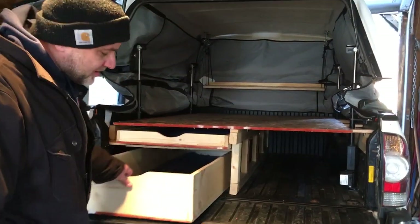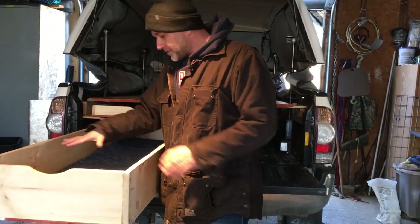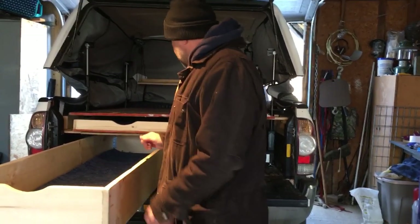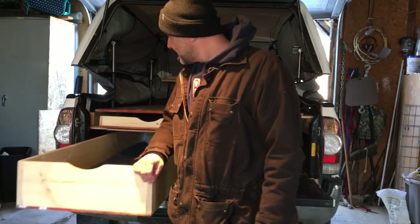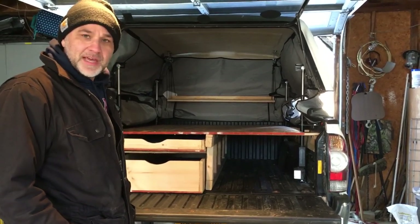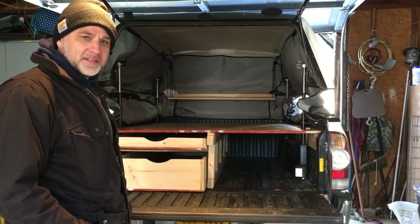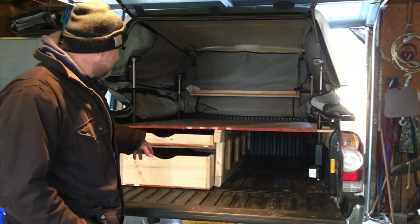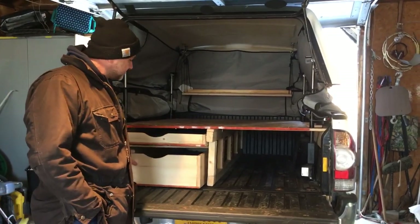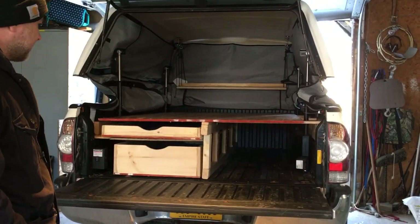Ideally, I want to be able to pull this out and maybe have some kind of counter space here — do all my cooking here and have a canopy off the back, like a little kitchen area — but I don't need that right now. Our first trip is Outer Banks in a couple weeks and we're not going to be doing that much cooking. I'm just going to use it like this, and then we'll start figuring out where we want to organize. This trip is kind of a tester trip for our bigger trip in Maine in the fall.